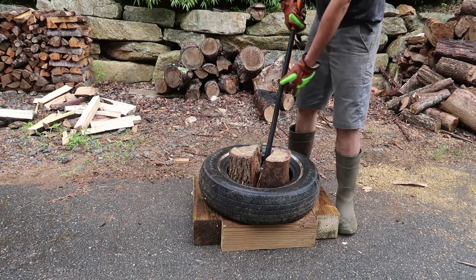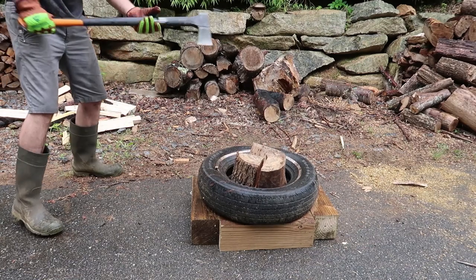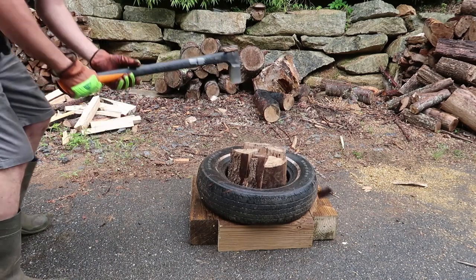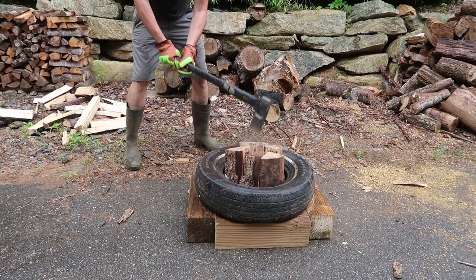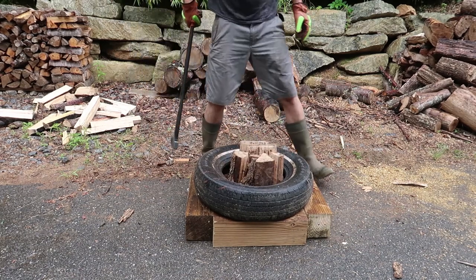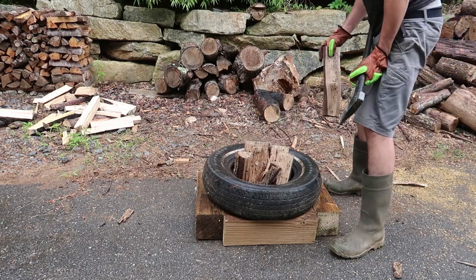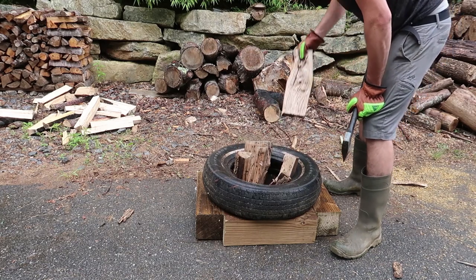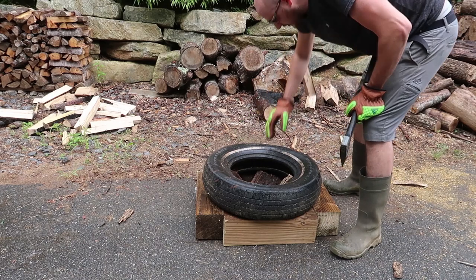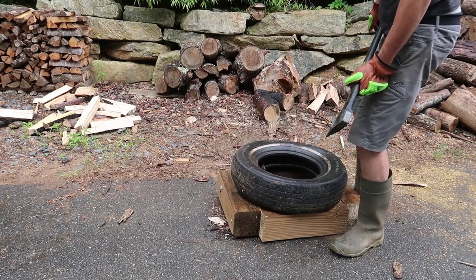You see, every time I hit it, it falls down and I would have to lift it up otherwise. Maybe one more hit right here — and this is perfect for firewood in the house, not for the bonfire, because this is really nice wood right here. And as you can see, now I don't have to worry about the tire falling off anywhere because it stays all steady. Check this out — I can lift it up. Awesome.